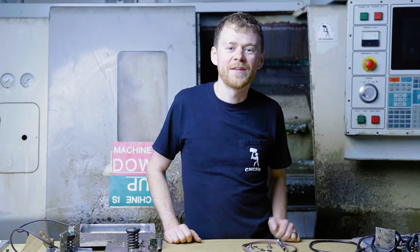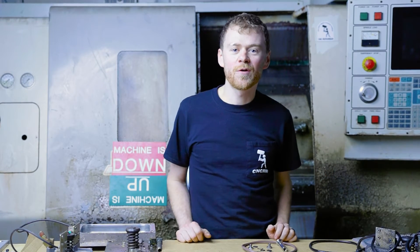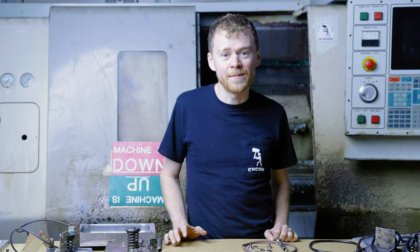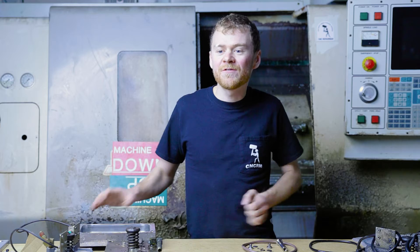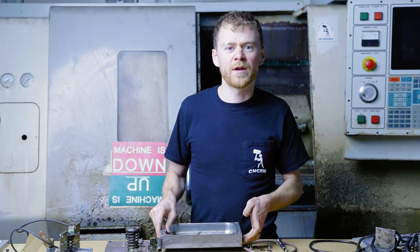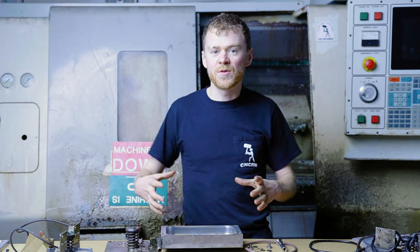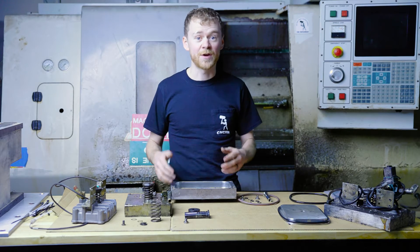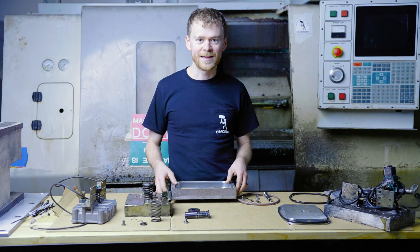Hello, I'm the CNC repairman and in this video I'm going to go over the different tool release pistons and how to use a rebuild kit to rebuild it.